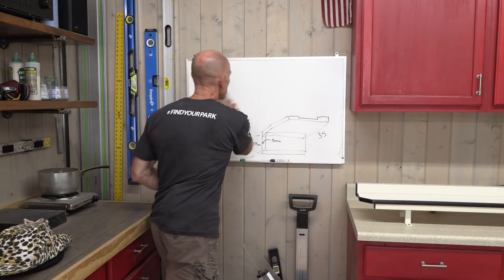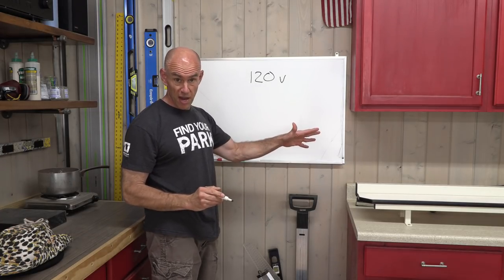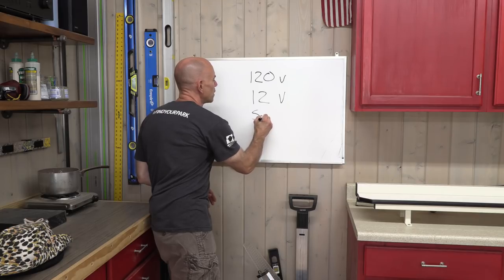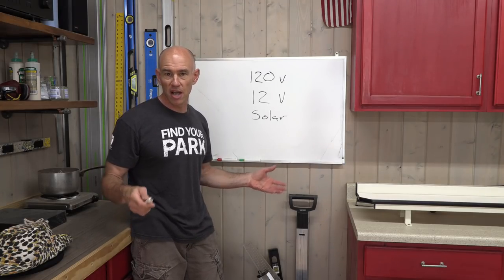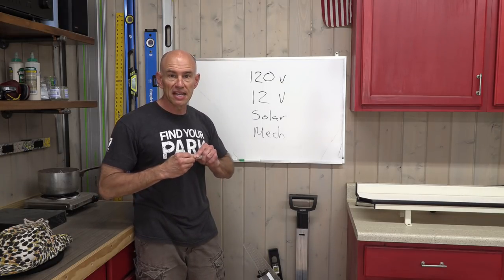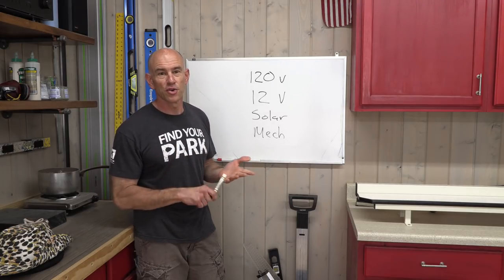We're going to cover a lot in this video, broken down into major chunks. First, the 120-volt side - I'll show the components and explain why I chose them. Then the 12-volt side. I'll touch on solar - it'll be another input, and since I'm going to have everything torn apart, I might as well work that in now. Finally, the mechanical stuff: adding tables, building seats, moving things between compartments, cutting holes. Those are the four basic areas, and we'll kick things off at the assembly table with the 120-volt side.